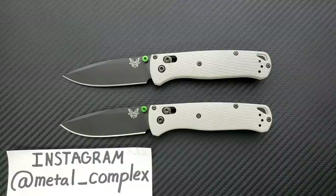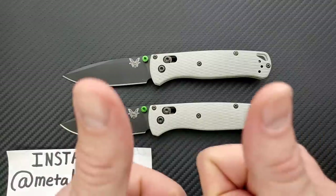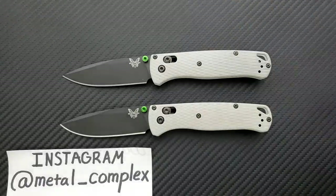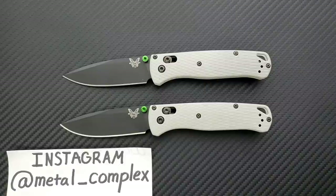That's going to be pretty much it today, guys. Thanks again to the gentlemen who sent me their Bugouts for review. Please make sure to follow me on Instagram at Metal underscore Complex. If you enjoyed this video, please leave a like. I do of course have lots of videos of knives that are either expensive or inexpensive. Go ahead and click on that Metal Complex logo and subscribe because there's definitely more coming. Thanks again for watching everybody, and have a great day.